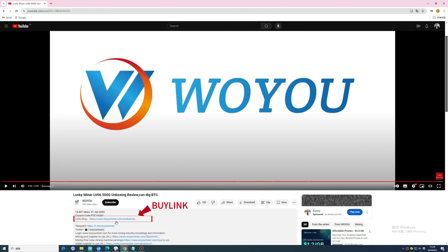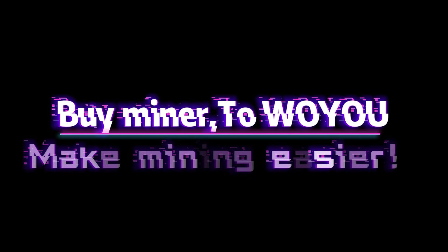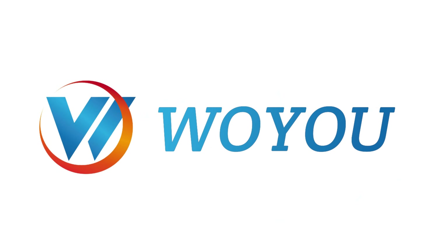Click on the buy link below the video to purchase directly. Use discount code LUCKYMINERLV08 to save $10 instantly. Buy miner from Woyu — make mining easier. For more details, please visit the official website of Woyu.